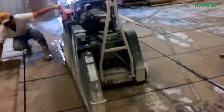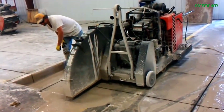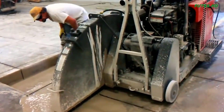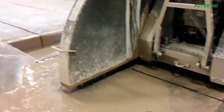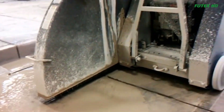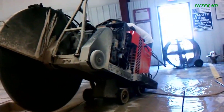The saw features a maximum blade diameter of 1,500 millimeters, allowing for efficient and precise cutting. With a maximum cutting depth of 623 millimeters, it is capable of tackling thick concrete surfaces with ease. The deep cutting capability makes it suitable for a wide range of construction projects.